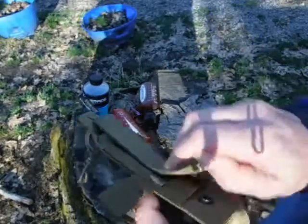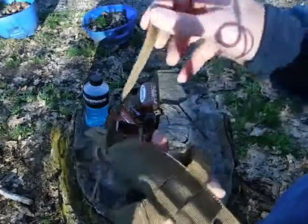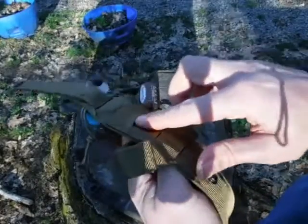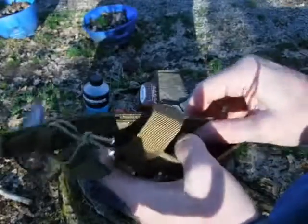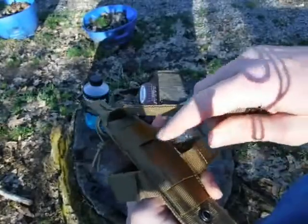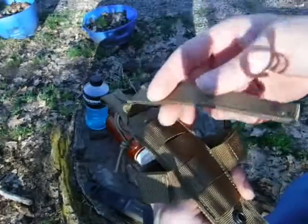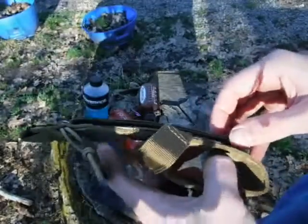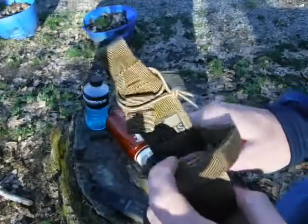Here's the MOLLE strap to weave into my waist belt, and then it's got a whole bunch of loops right here. Those of you who know how to use MOLLE straps understand what these loops are for. Basically, you get the loops on your pack and the loops on here, and you weave this strap between them in and out. That gives you a good, strong, secure fit so it doesn't fly off or get yanked off — it makes it one with the pack.